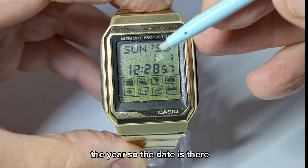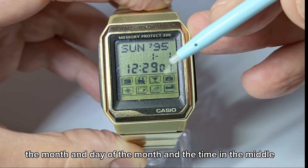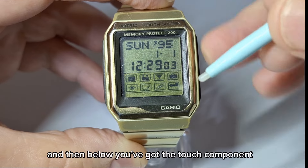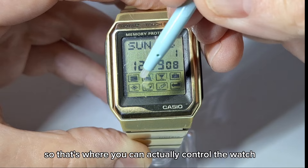The bottom section is the touch section. At the top we've got the day, the year, and the date — the month and day of the month — and the time in the middle. And then below you've got the touch component, so that's where you can actually control the watch.